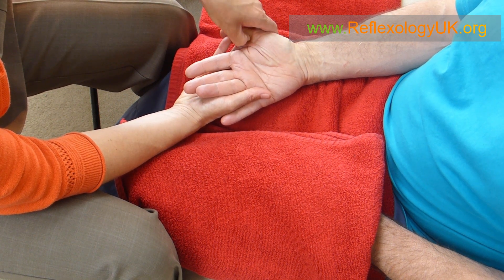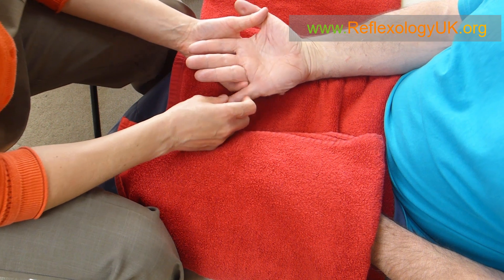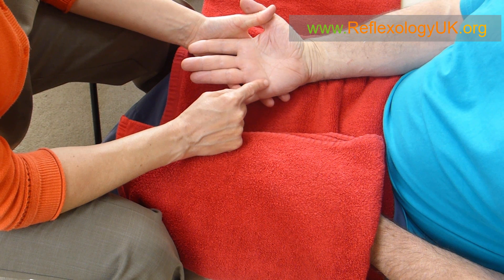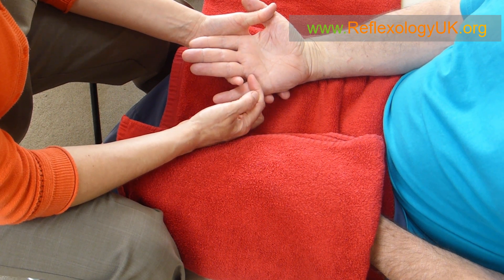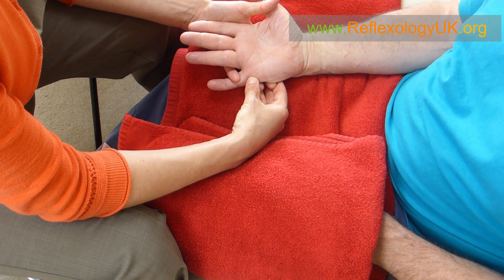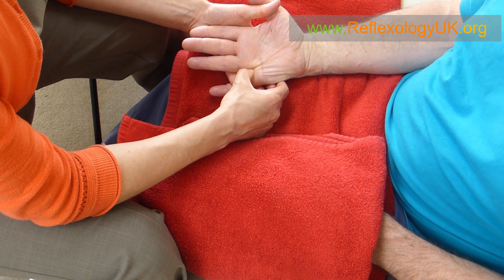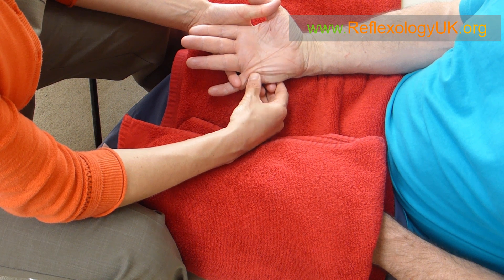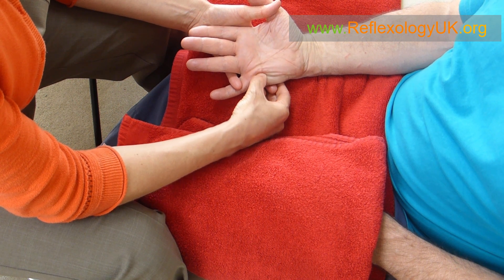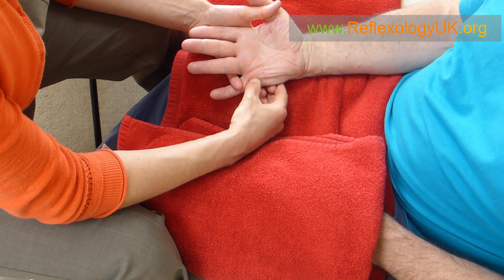If you think that headaches or migraines are actually coming from tight shoulders due to lack of circulation going to the head, then this area here is known as the shoulder. All we do is take our thumb and thumb walk underneath the small finger, then release. I'm thumb walking underneath the small finger just to help with any tension we may have in our heads.